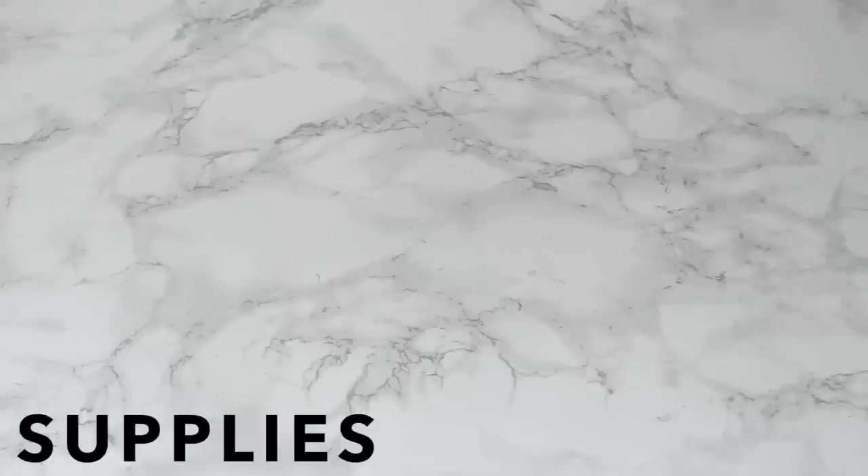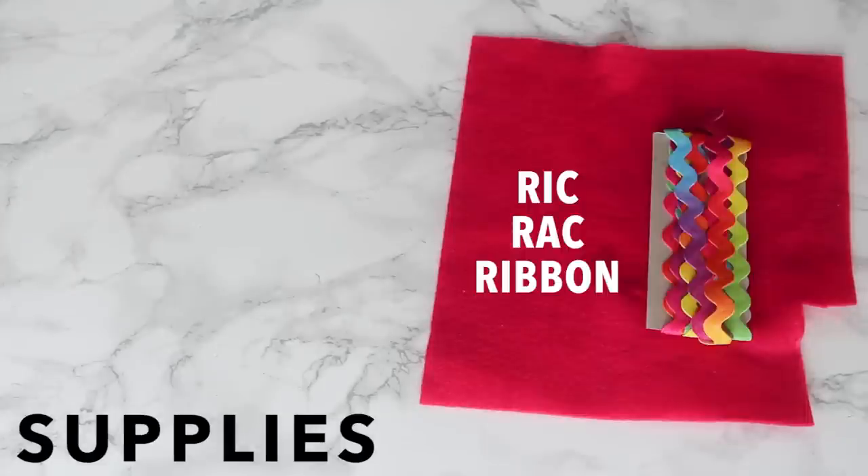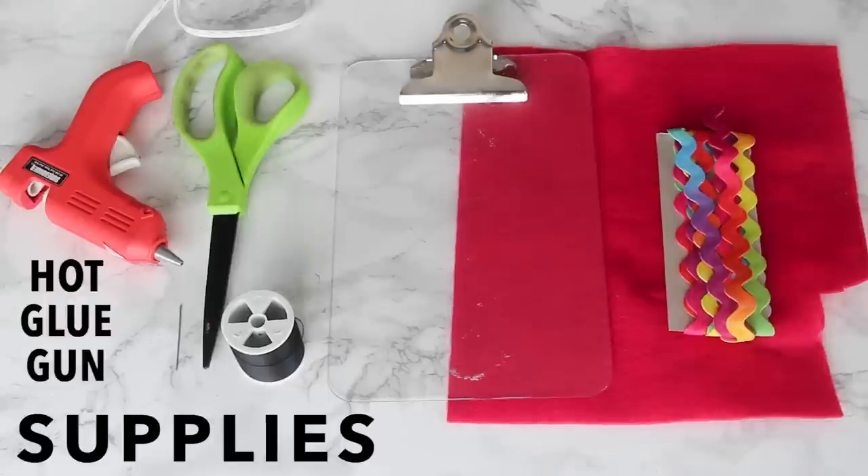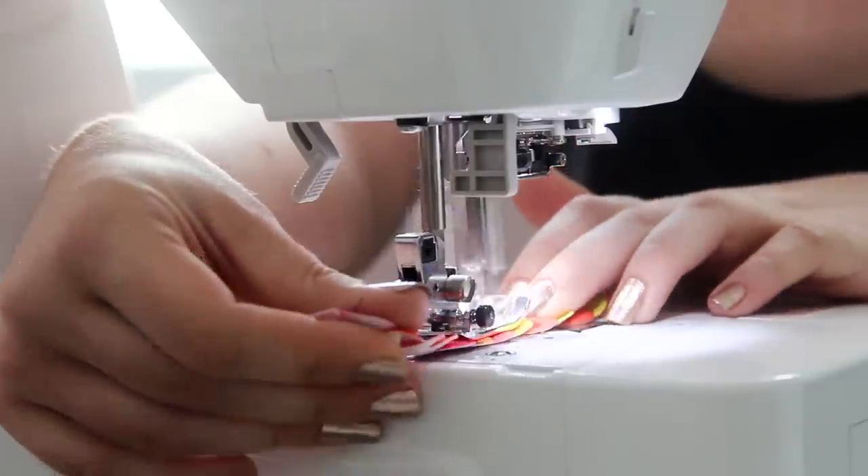To make these, you'll need felt, rickrack ribbon, a clipboard, a needle and thread, scissors, a hot glue gun, and optionally, a sewing machine.